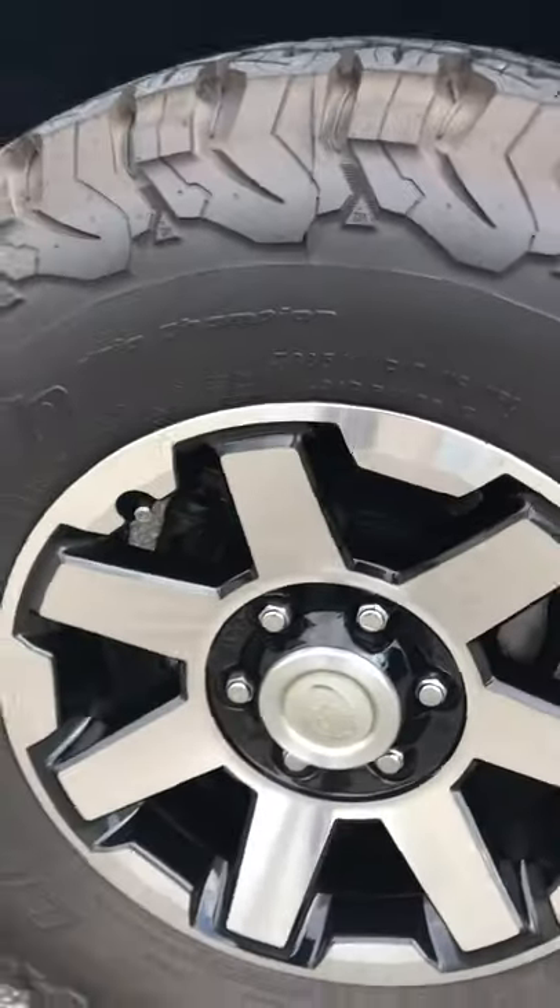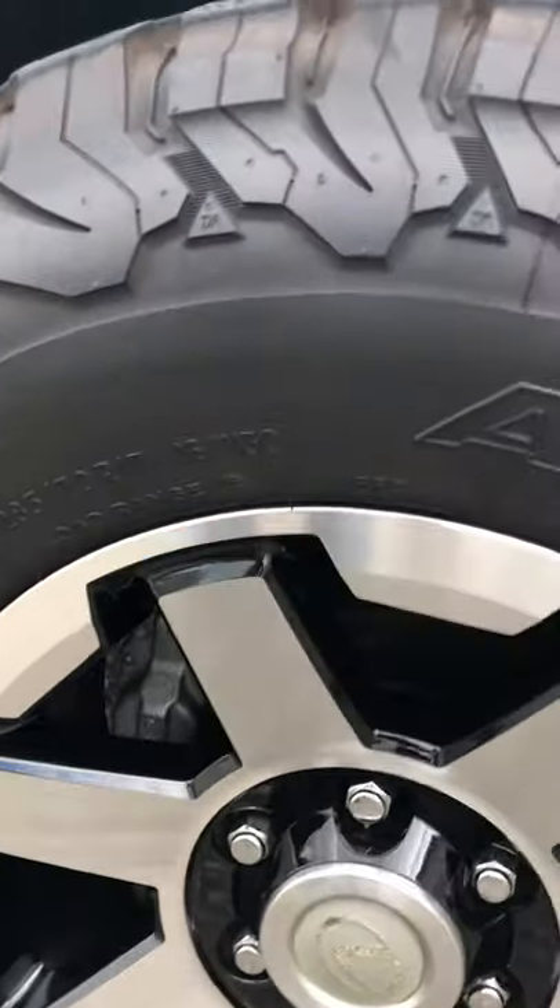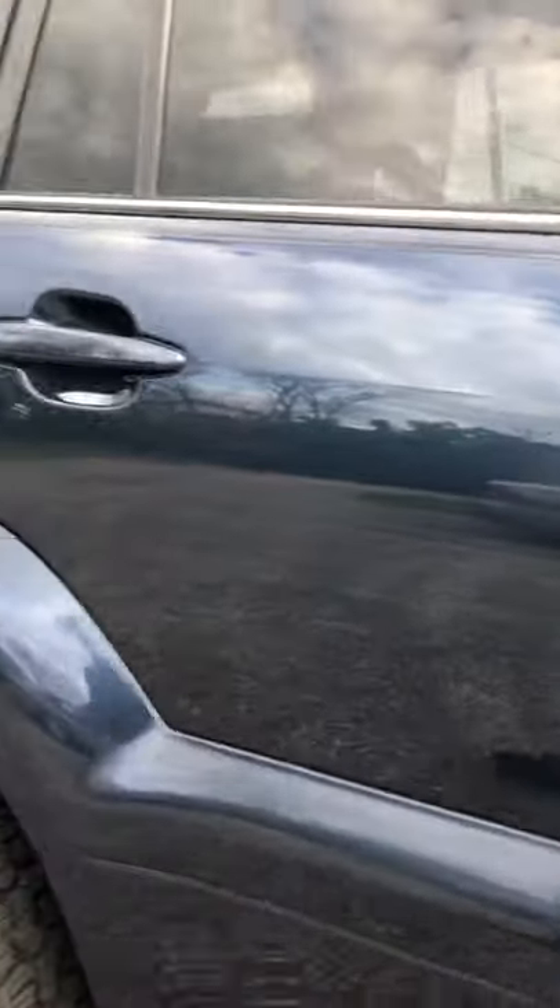The brakes were changed completely too — it's brand new brakes. There's also a leveling kit. It's a clean car.